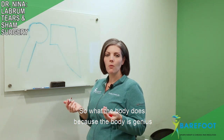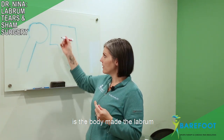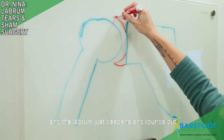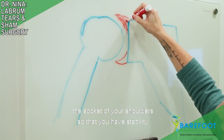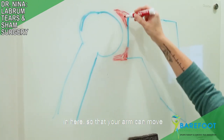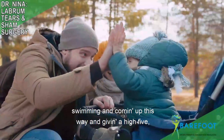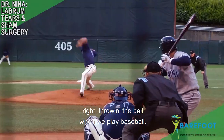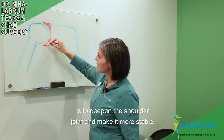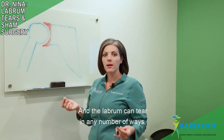What the body does — because the body is genius — is the body made the labrum. The labrum deepens and rounds out the socket of your shoulder so that you have stability, so that your arm can move the way we move our arms: swimming, coming up this way, giving a high five, throwing a ball when we play baseball. That's the function of the labrum — to deepen the shoulder joint and make it more stable.